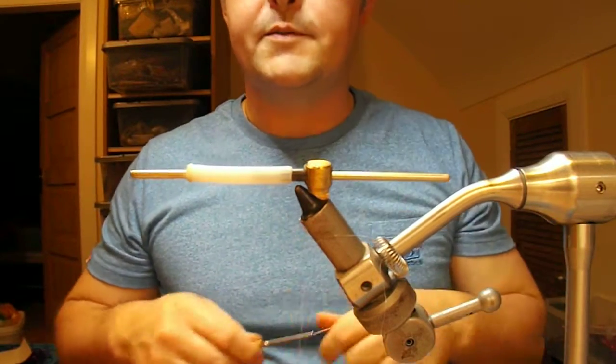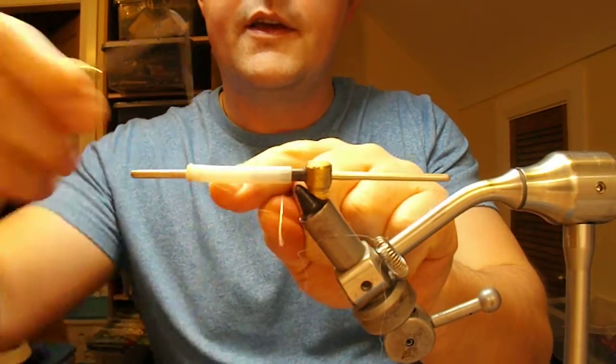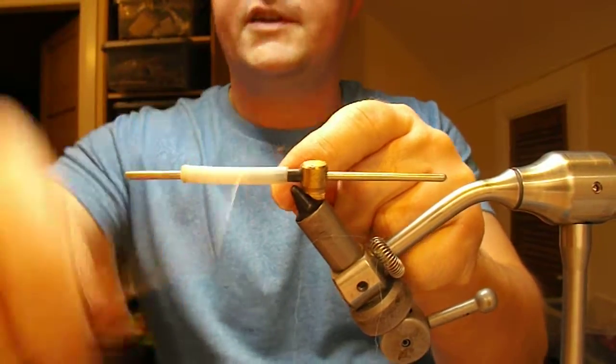I want to tie for you a simple pike tube fly. It's a red and white, probably my favourite combination of colors.